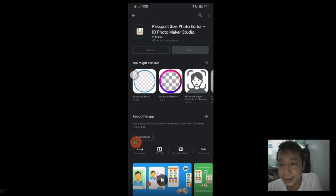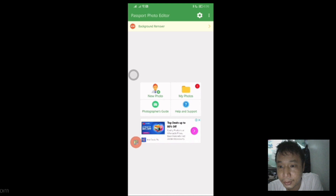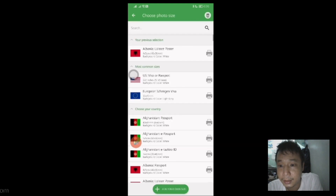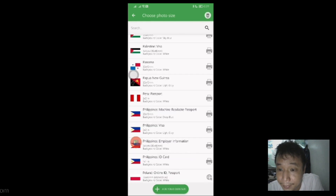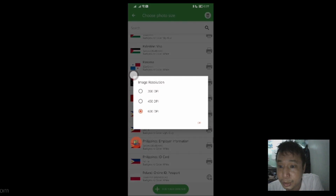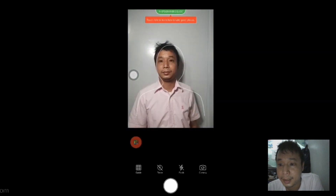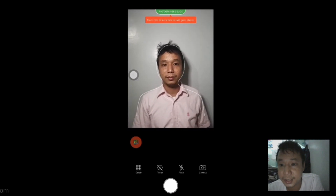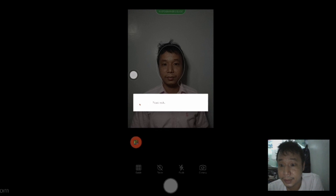Install the app and then open it. Tap on Get Started, then tap on New Photo. Search for the Philippines, which has 35 mm by 45 mm, then tap on that. Choose 600 DPI, tap OK, and then tap Camera. It's important to go along the edges so that we are compliant, then take the photo.